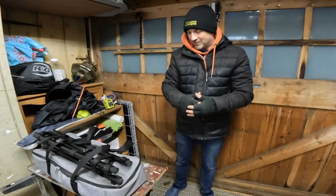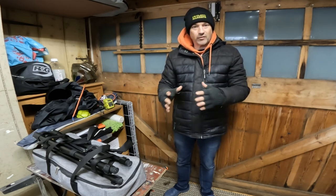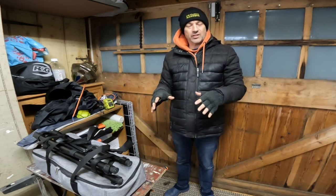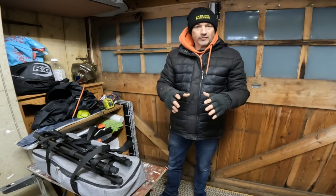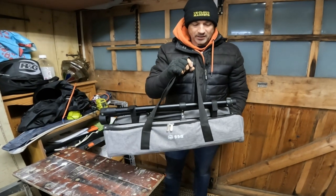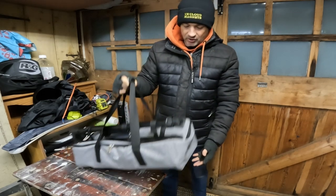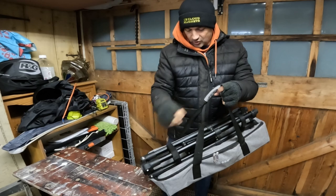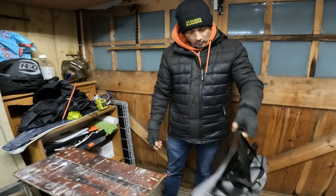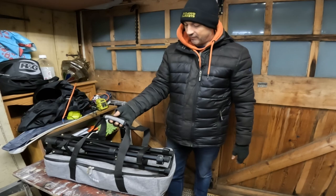Hi everyone, welcome back to the channel. This is a quick follow-up video on the Beaver Lab electronic telescope that I'd been sent — I did a bit of an unboxing and overview with it. Tonight is clear so I'm going to give it a little test. This is the nice little case it comes with; it has straps to hold the tripod legs on, making it quite portable and easy to carry around.